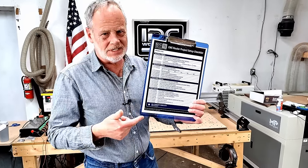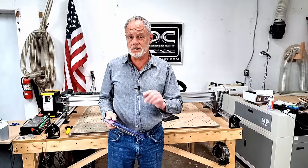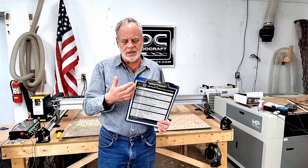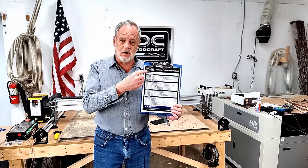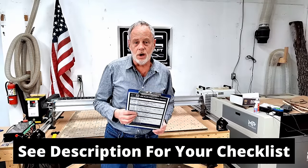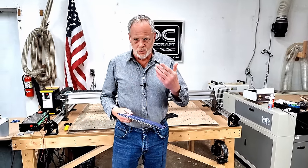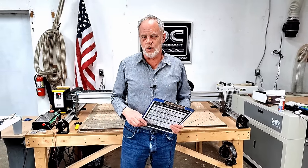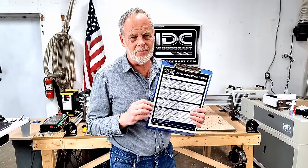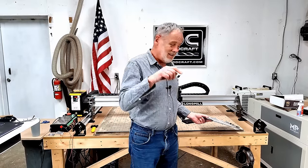The CNC project setup checklist makes sure your project is going to carve exactly as you expect without problems. There are quite a few steps — these are all the things you do every single time you set up on your CNC router. I've seen more router bits break and projects get ruined because someone missed a setup step. From IDC Woodcraft, this checklist is available to you for free — it'll be linked in the description. I suggest you use this every time before starting your carves, as it will save you a lot of problems and unexpected errors.